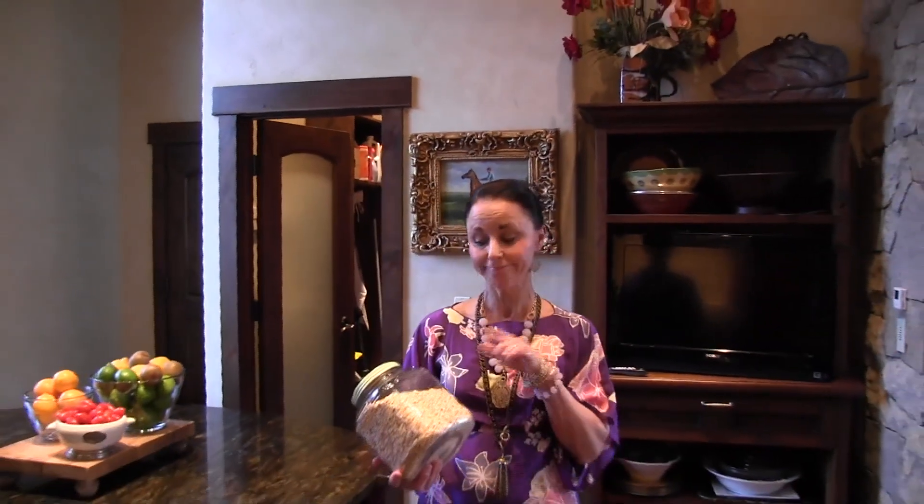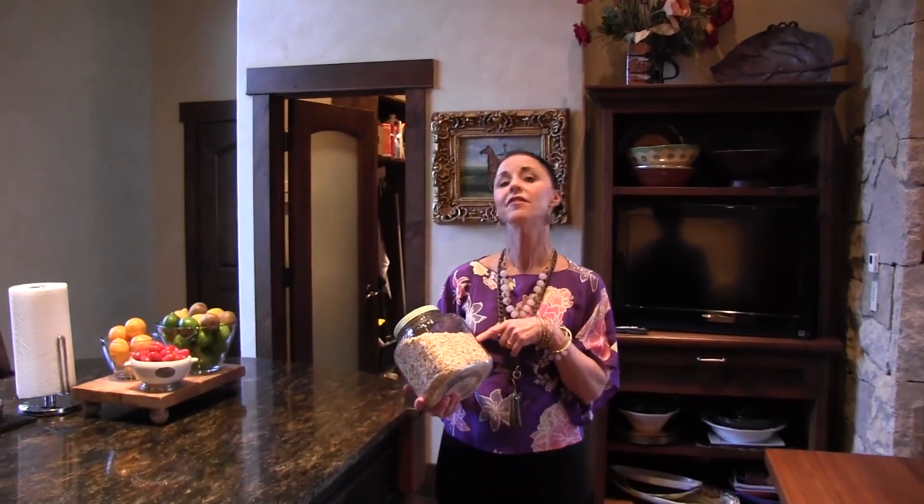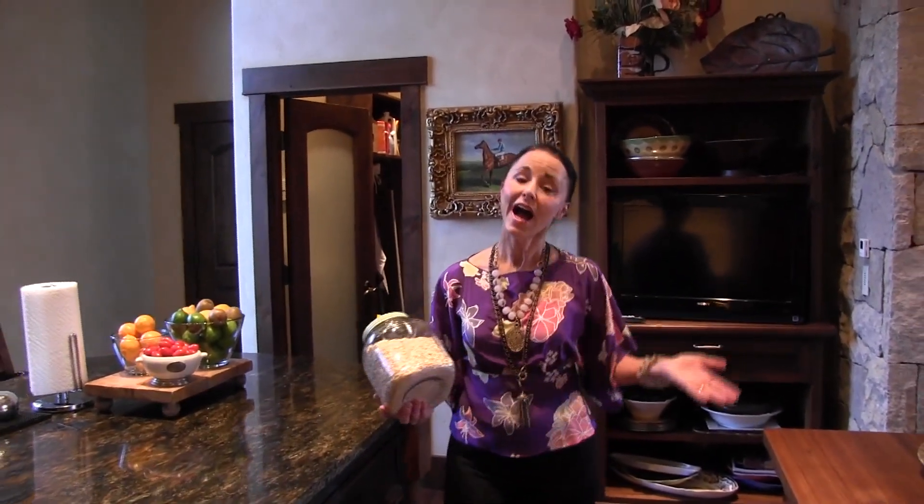Hey! Besides eating a lot of beans growing up, I ate a lot of oatmeal. So, I want to make it a little different. I want to make it more chic and luxurious like I do common foods. So let's get started.